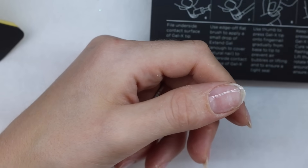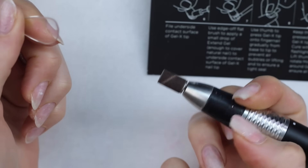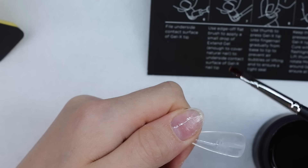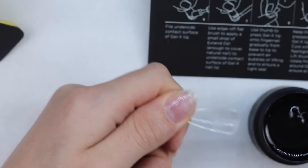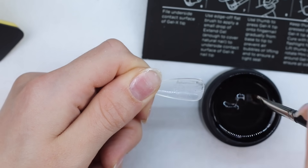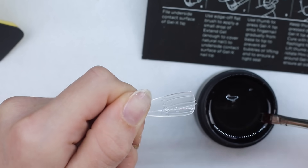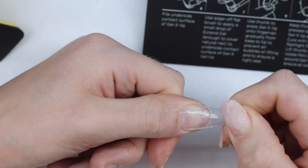So you're going to want to find the tip that fits — my thumb was the zero. Then you're going to want to rough up the inside here, so I'm just going to use a sanding band, just to rough up the inside. Then you're going to want to use the edge of the flat brush to apply a small drop of extend gel, enough to cover the natural nail to the underside of the tip. So now you're going to place this from base to tip and try to really get out all the air bubbles before curing.